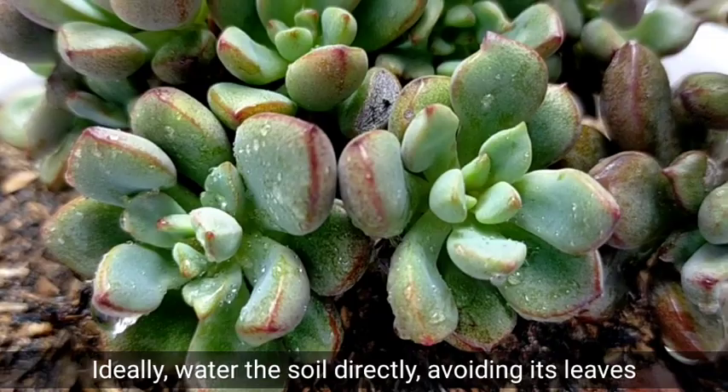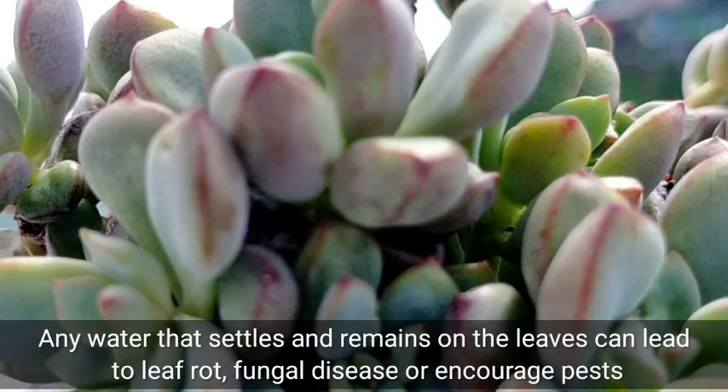When watering our succulents, the water should go directly to the soil — we need to avoid the leaves, because if the leaves get wet it can lead to leaf rot and some fungal disease, and it could potentially encourage pests.